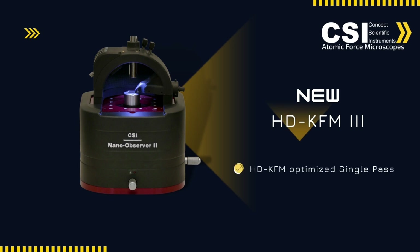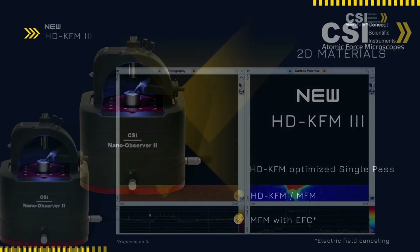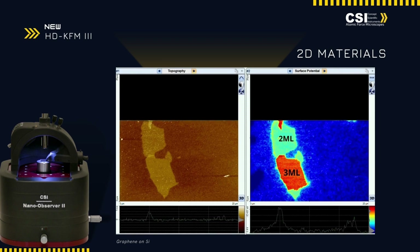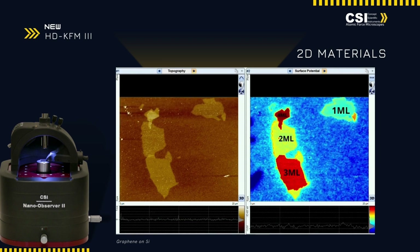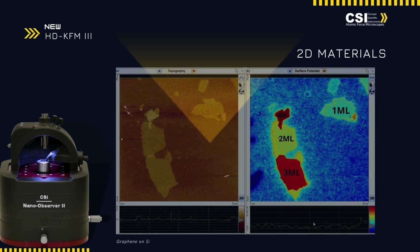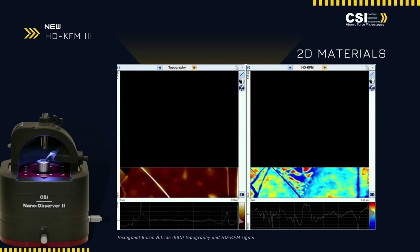Introducing the HDK-FM3 for the NanoObserver 2, enhancing surface potential mapping with unmatched precision. This feature offers single-pass, high-definition Kelvin force microscopy for improved sensitivity and spatial resolution, ideal for studying diverse materials from 2D layers to semiconductors.